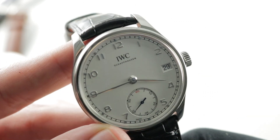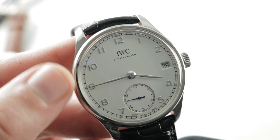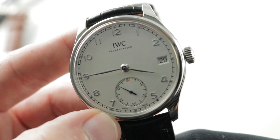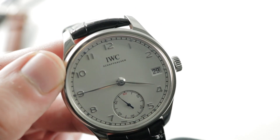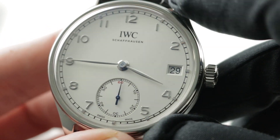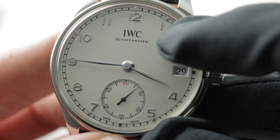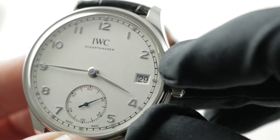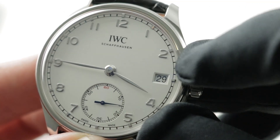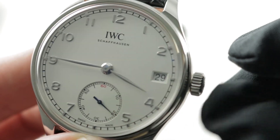The dial features all appliqué numerals — Art Deco style, late 1920s to early 1930s Arabic numerals that are applied, not embossed or stamped from the underside. There are also small appliqué indices outboard of the numerals on the railroad-style minutes track. At center, you have feuille or leaf-style hands for the hours and minutes, then a sunken sub-register with a miniature railroad track and a lovely 60-index for the constant seconds, with blued hands. There is also a small aperture for the date at 3 o'clock which replaces one of the numerals. Not everyone wants a date on a Portugieser, but I actually like it — it makes the watch more practical and more of an everyday option.